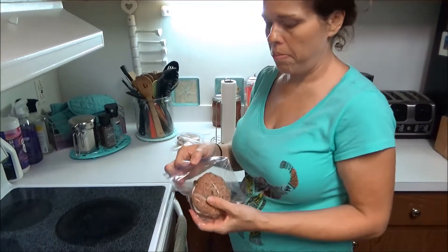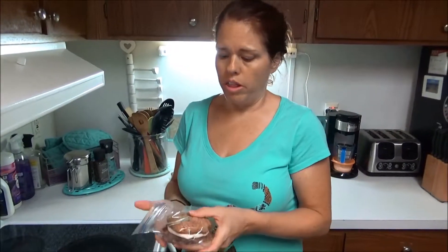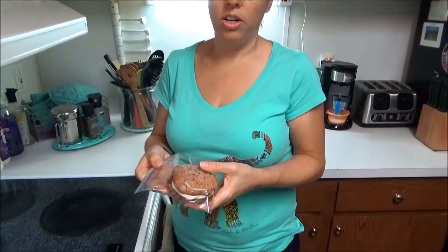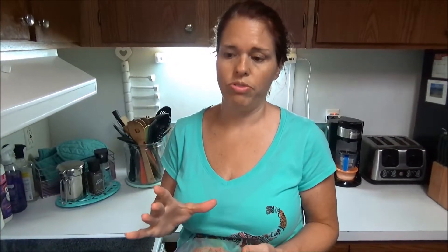We tried the oatmeal cream pies — Little Debbie has nothing on these! I bagged them up in individual sandwich bags. They were so big that my daughter, my husband, and myself all shared one, and my husband took one to his mom. The icing is wonderful, the cookie is wonderful — you've got to try these. Absolutely amazing, so enjoy!